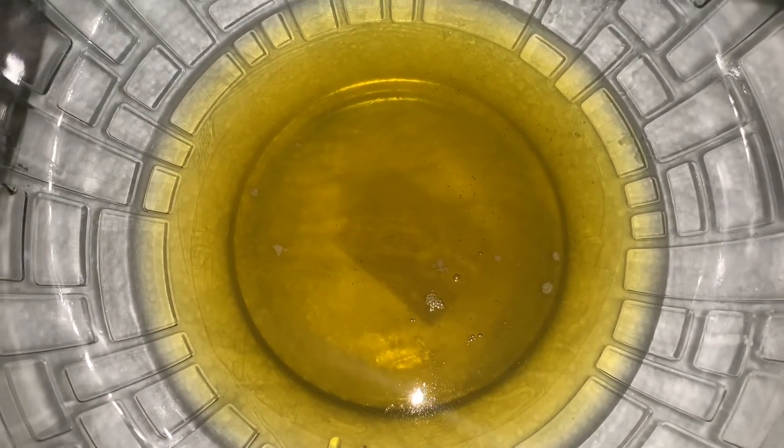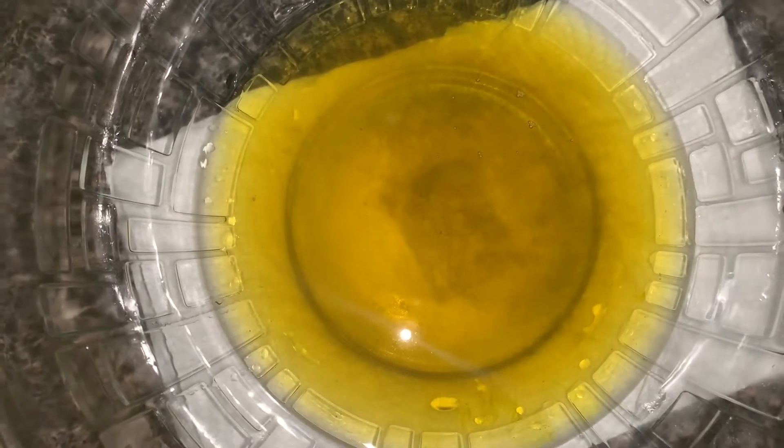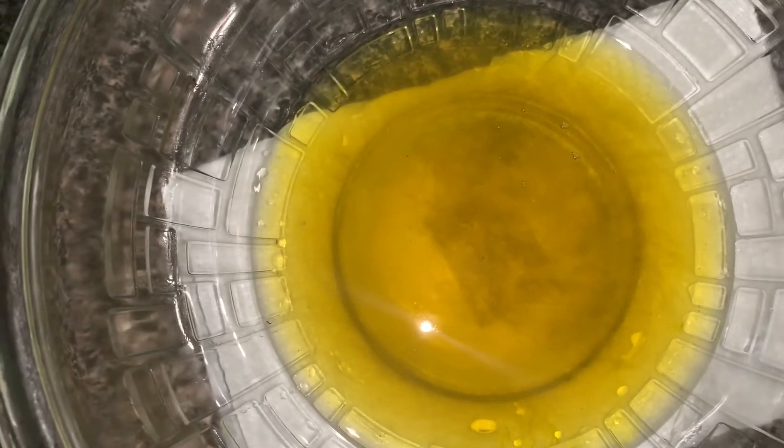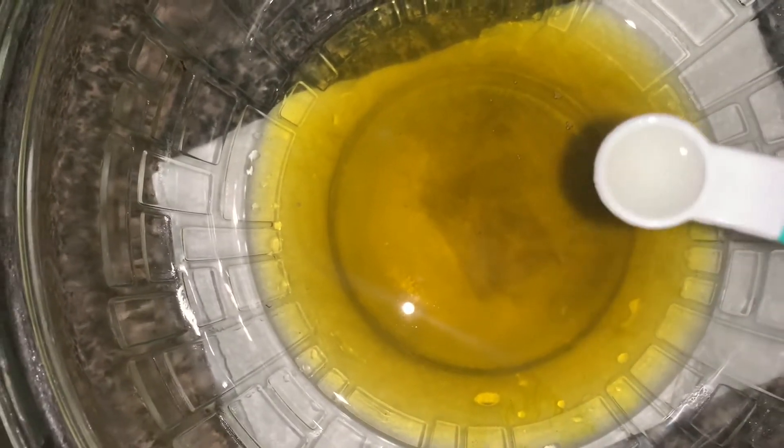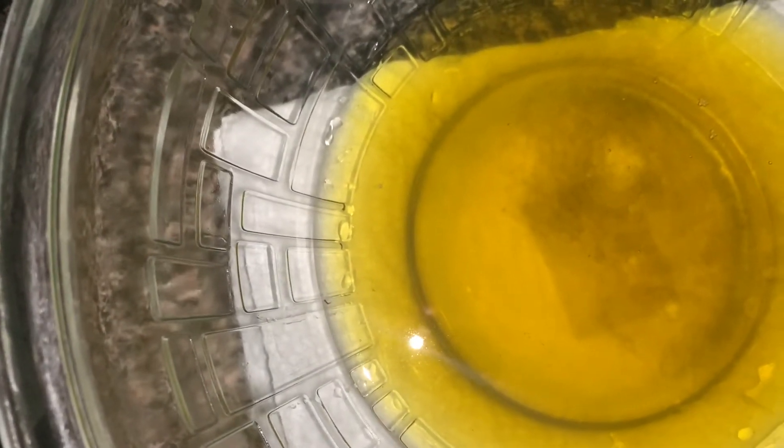My butters and oil have cooled down. I placed my bowl into another bowl with cool water because it was taking too long. Now I'm going to add my vitamin E — about a quarter of a teaspoon, which is just two soft gels. Then I'm going to add my lavender — about 10 drops. And then I'll add about 6 drops of the ylang-ylang.